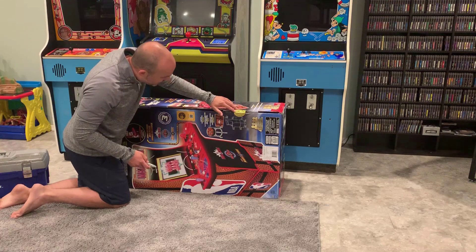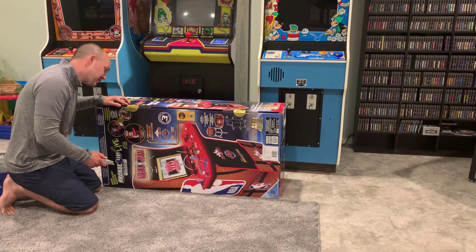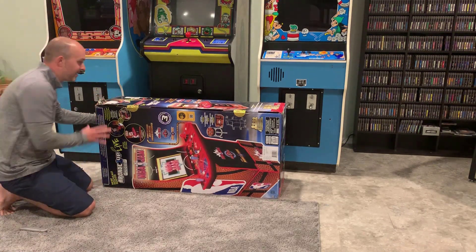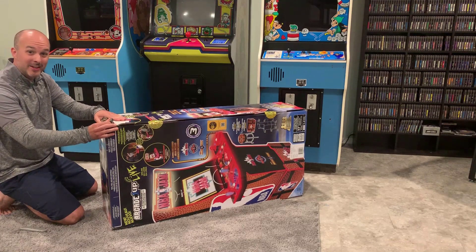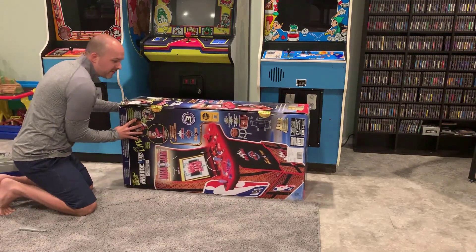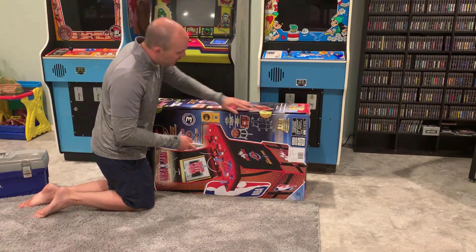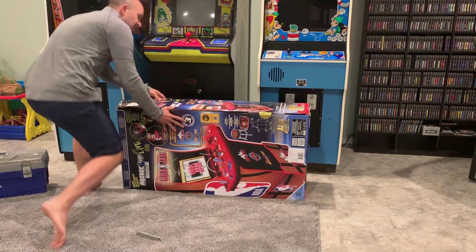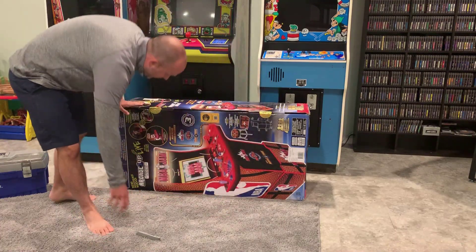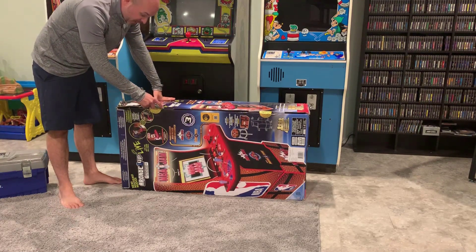Alright, so you can see we've got the seal still on it. It says once opened, all returns, exchanges and services are provided by the manufacturer. There's a bit of damage here on one corner — FedEx or whoever dropped it off — but hopefully we'll see no other damages inside. The seals are still intact. Box weighs a little over 100 pounds, just under actually, so let's get opening and officially break the seal.